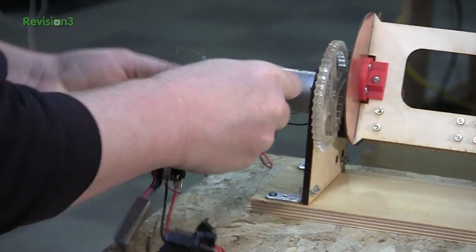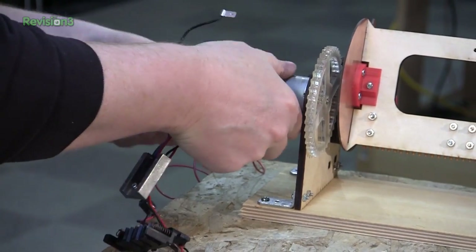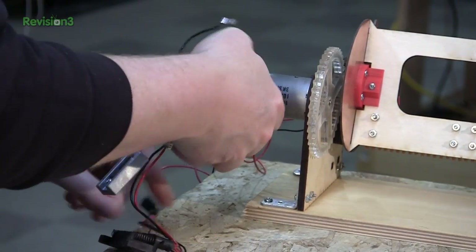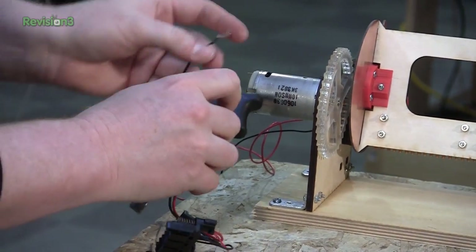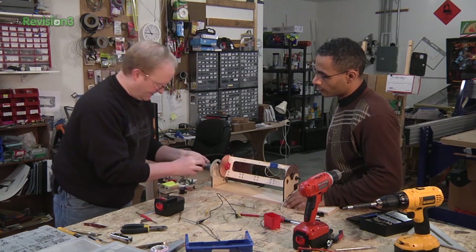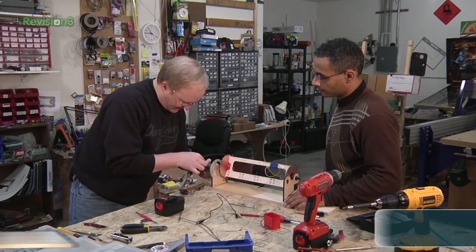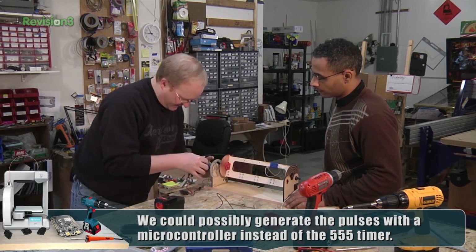That's why we never drink on the job. You know what we could do? We could co-opt this circuit. Instead of controlling it with a trigger, we could control it with a microcontroller and send our own pulses to the MOSFET.